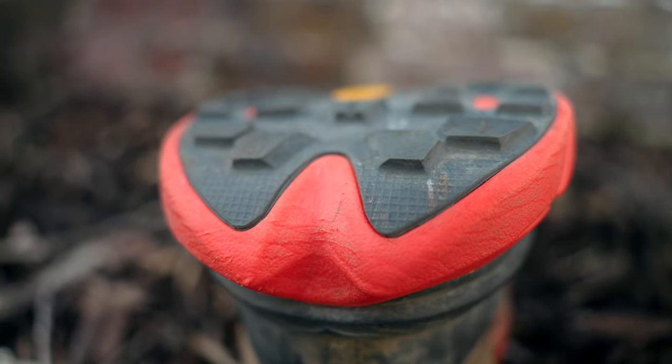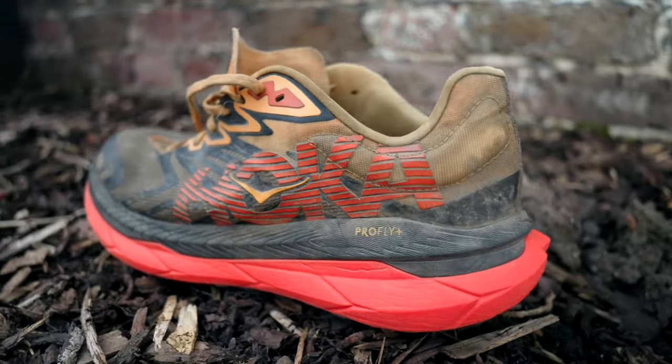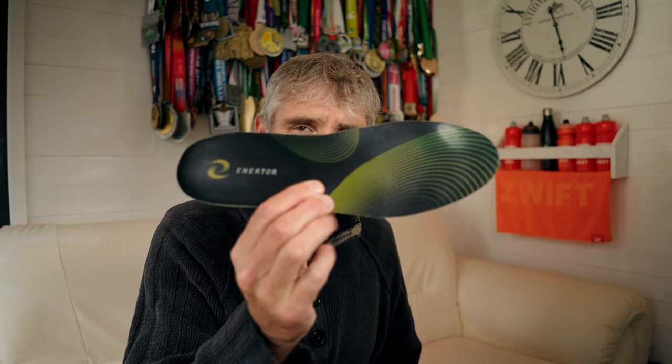That's not huge — it's only 1mm less than my previous favorite trail shoe, the Hoka Speedgoat 5s. The midsole is dual-layered with the carbon plate sandwiched in the middle. The upper layer is soft and cushioned like we like our Hokas to be, and the lower layer is rather more firm. The whole thing is called Hoka's Pro Fly X midsole. The X2 weighs in at 270 grams in my UK size 10, but when I add my Ennator insoles, that brings the weight up to 320 grams.